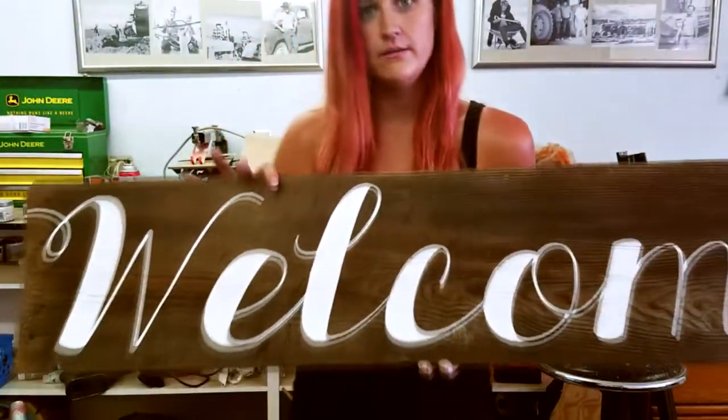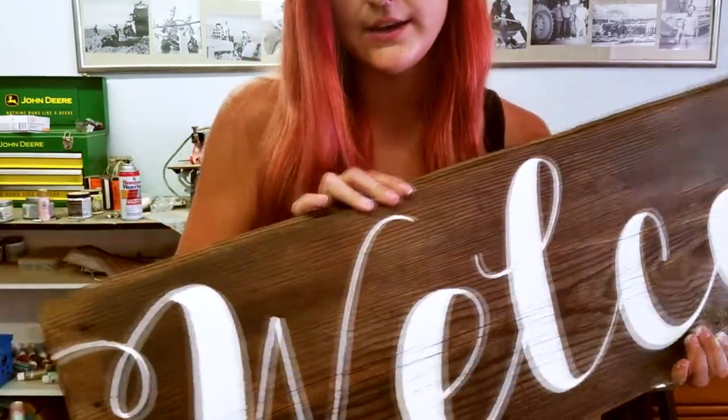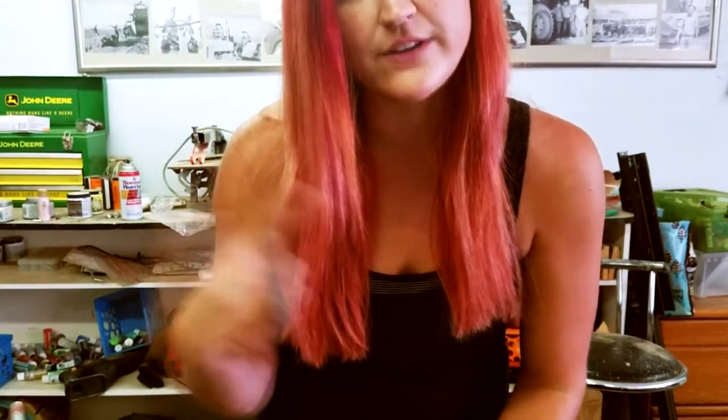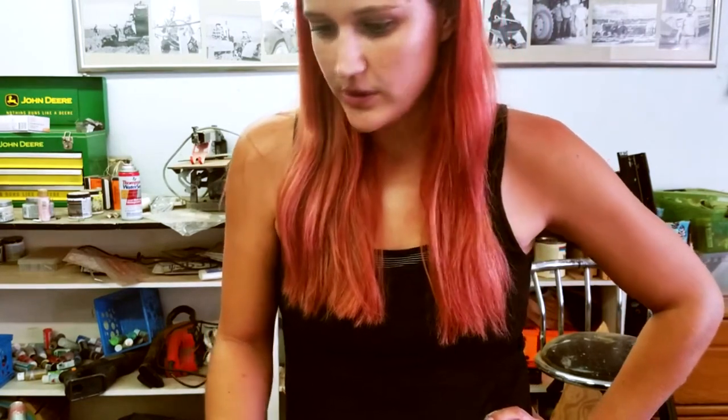Here's the finished sign, right now before sanding. So now I'm going to go ahead and give it a nice good sanding. After I'm done sanding it and find a good spot, I always take it outside and spray a coat of polyurethane on it. Let that dry real good, and then the sign's pretty much done. I add some hardware to it, add my J on the back, and we are done.